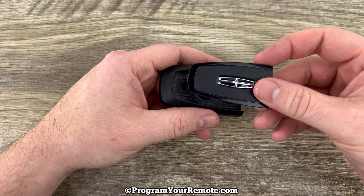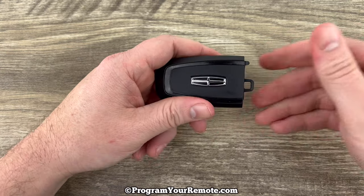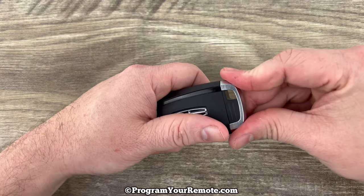We'll grab our back and you want to start the top of the back in first like this, and then snap it on. Go ahead and put your emergency key back in.